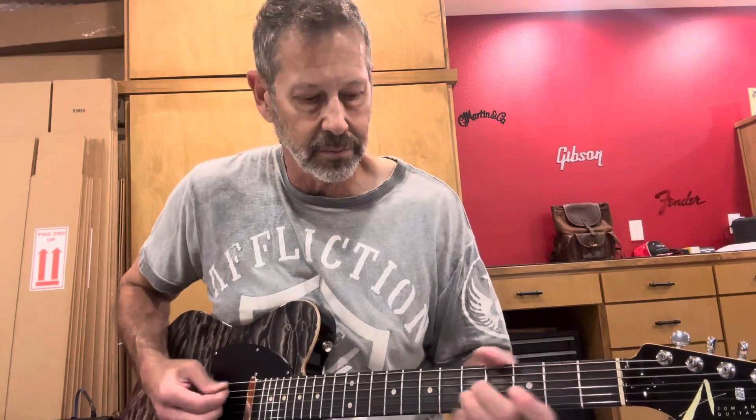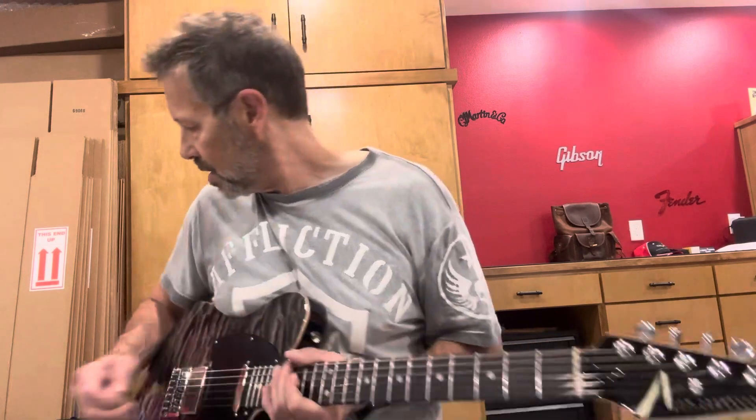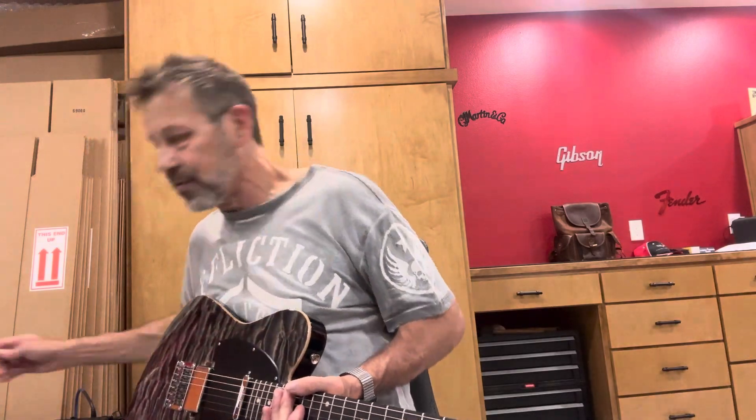Here it is in the eighth position. I'm going to have some fun with this thing — I'm going to go ahead and flip on some overdrive.